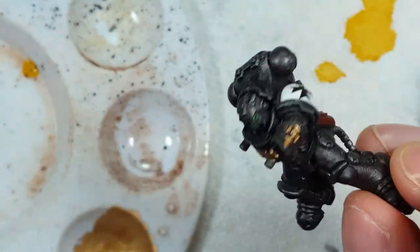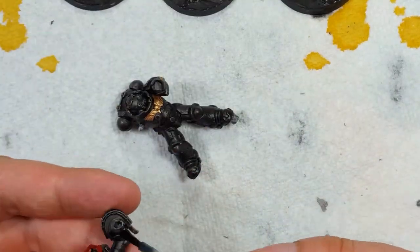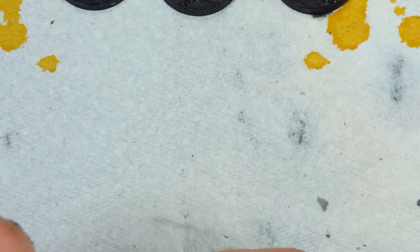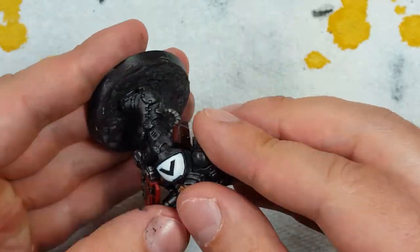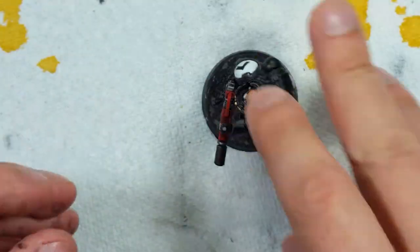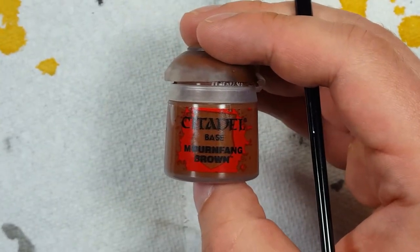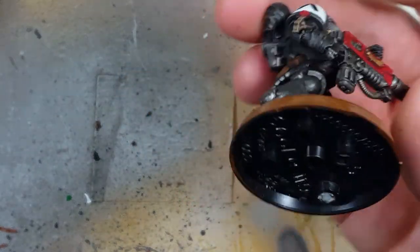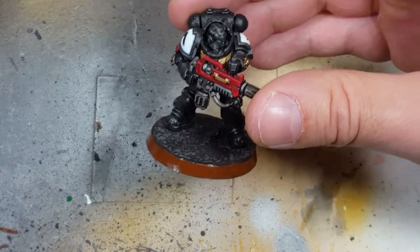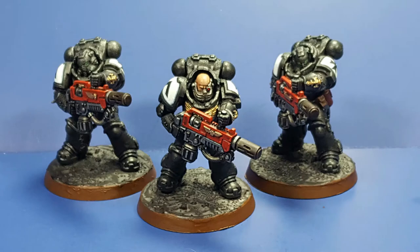Upon completion of that, we begin final assembly. I forgot to record that I coated the bases in AK Interactive Ultra Matte to seal in the pigment powder so it wouldn't fly anywhere. I then attached and superglued the models onto the bases. Learning from the Intercessors, I take Mournfang Brown and coat the entire edge of the base with it, since it adds contrast to the black armor and adds some color and flavor to the model.